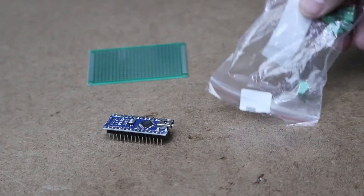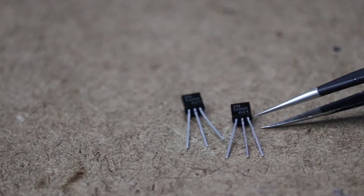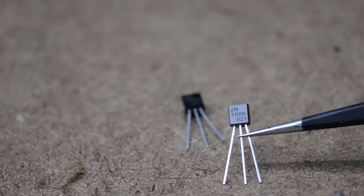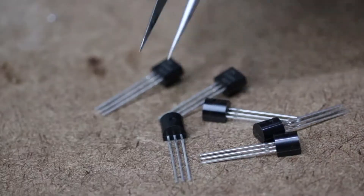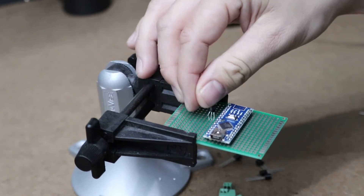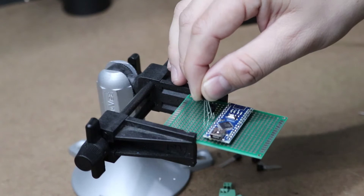Each LED strip drew between 75 and 150 milliamps of current. The pins on the Arduino can only source about 40 milliamps, so I chose to use a transistor to switch the voltage directly from the battery. The Arduino pins can safely drive the gate of the 2N7000 MOSFET, which can drive 200 milliamps of current through its drain — making it a perfect size for this project. I used six of them, one for each LED strip.